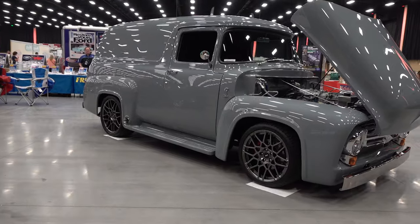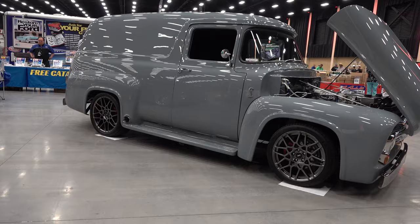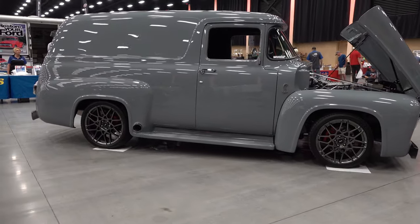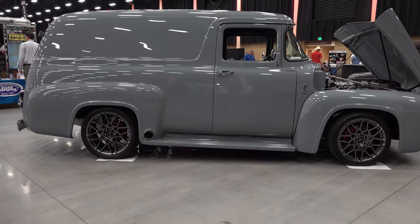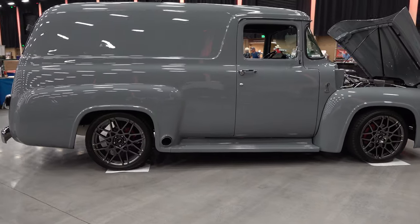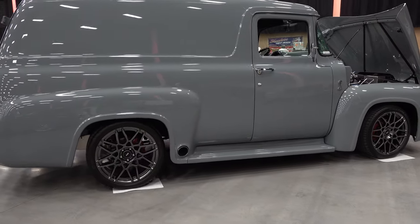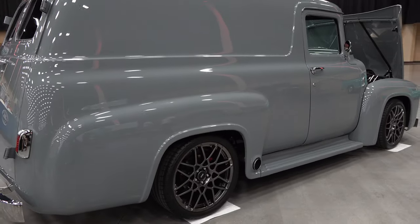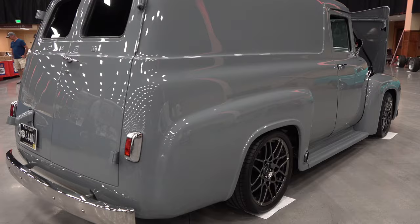How cool is that? Trucks are hot. Panel trucks — they're hot too. Will Hudson did one a few years ago, and that was a GM product. This one's a Ford. With the wheel design, you can tell it's got some Cobra influences — well, that and a snake on the front fender.